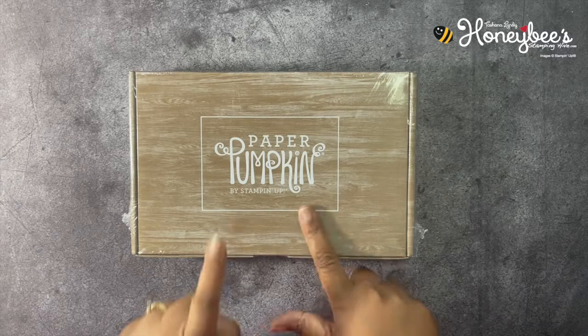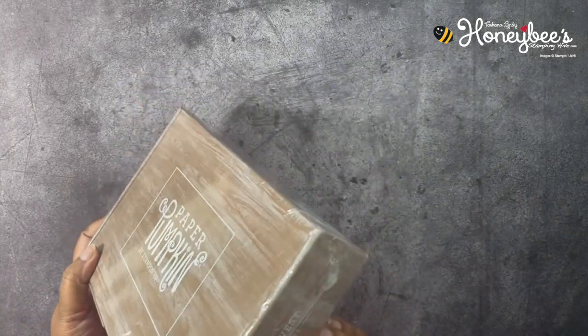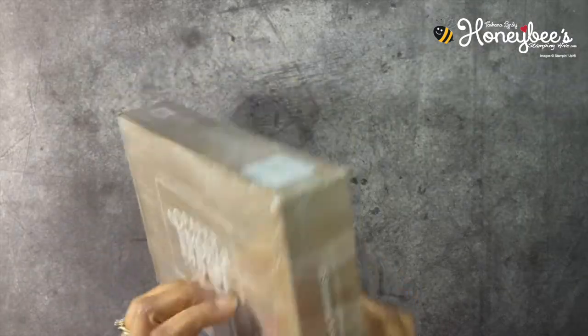Today we're going to be working with the Paper Pumpkin. This is the September 2021 Haunts and Harvest Paper Pumpkin Kit.